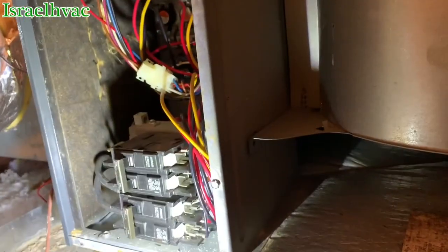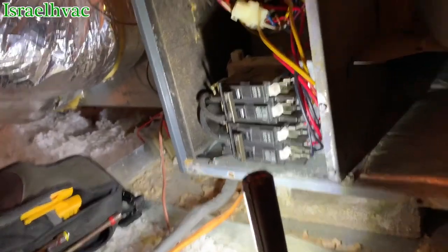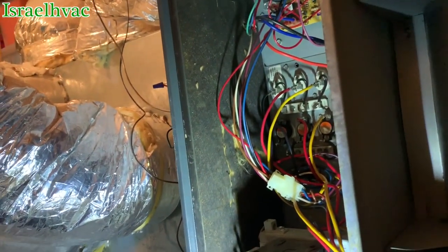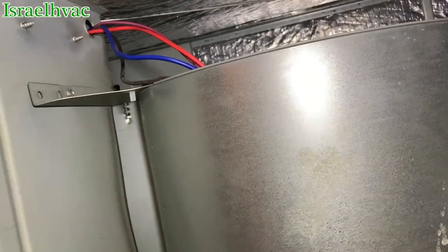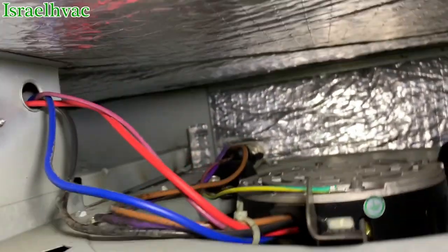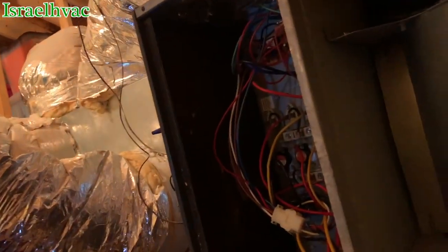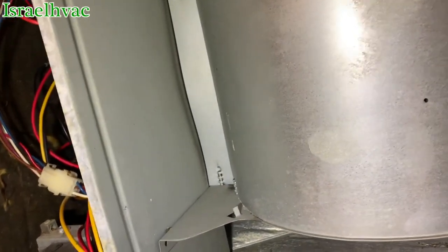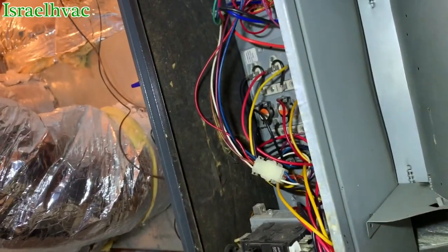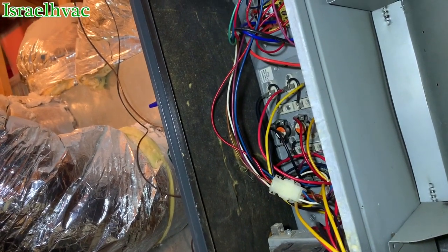So basically what we do is we check that, then I'll kill the power and touch on all the wires in there, make sure there's no loose connections, nothing that's going to get overheated and burn, and check that blower capacitor. We'll pull that blower capacitor out and check it. All in all though, the unit doesn't seem to be in too terribly bad of shape. Not much to an electric heat maintenance.